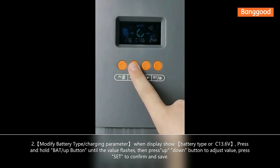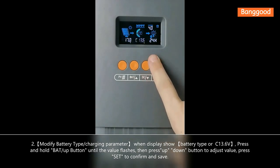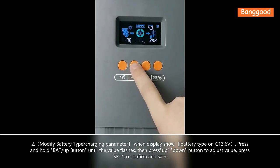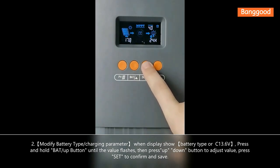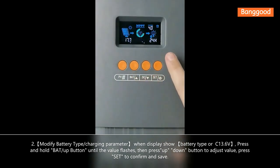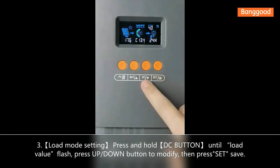If you want to set the battery type, you need to long press this button until the value flashes, then press the down or up button to choose the value you want to set, and then press the last button to confirm the value.